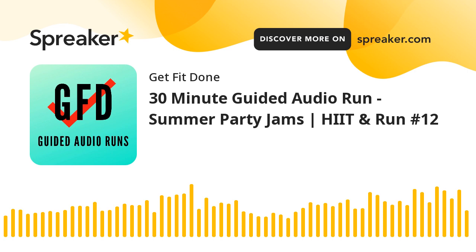Get Fit Done Squad, summertime run coming your way. If you're new to the squad, welcome. This is Get Fit Done. This is Hit and Run number 12.